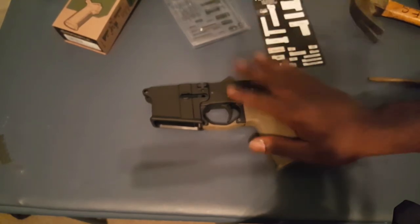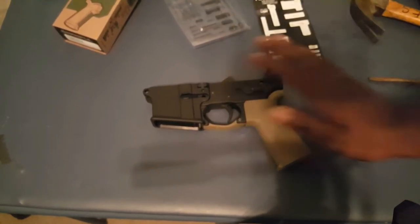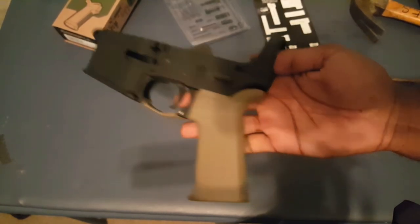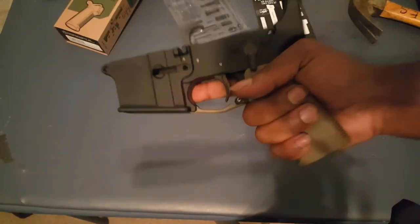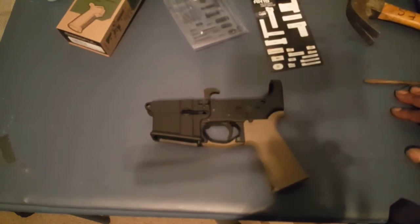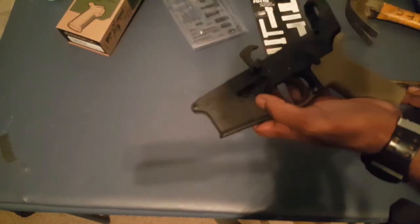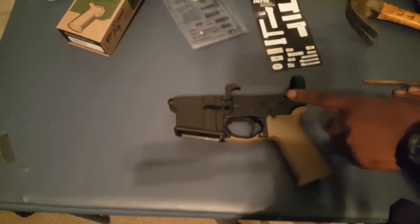So I showed you guys how to install your trigger, how to install your safety selector, and how to install your pistol grip — three items in one video. This is my AR pistol build. Tune in for the next video where I'll most likely be installing my magazine catch and my magazine release button.